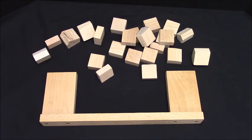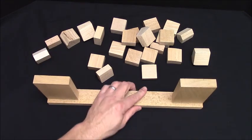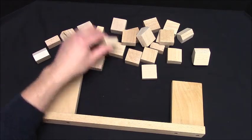This is the Roman arch kit. We're going to build it — it's going to stand like this, but it's easier to build like this. So we want all of our pieces on their end.